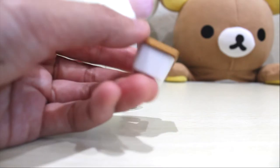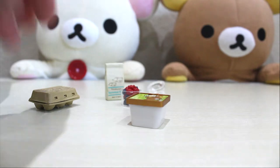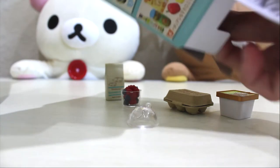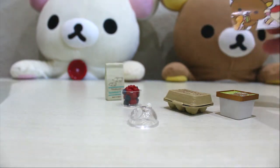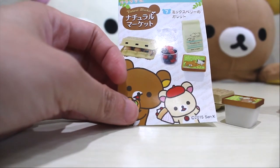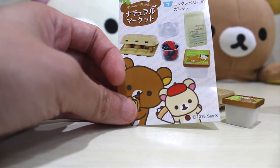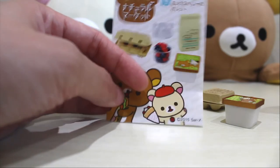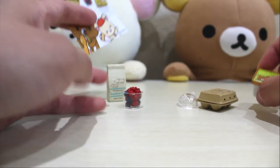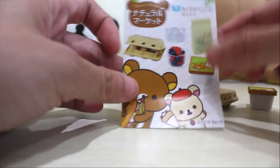Oh, now it makes me want to eat vanilla ice cream! Let's check out what's inside the box. For box number seven, the title is Mixed Berry no Gelato — mixed berry gelato. This is like a mixed berry ice cream, that's why they're spinning the ice cream. You probably put the mixed berry in it, and the flour and eggs is to make the ice cream cone probably.